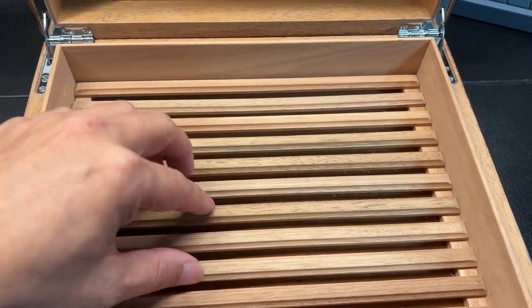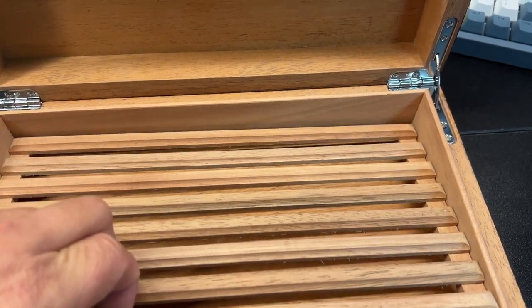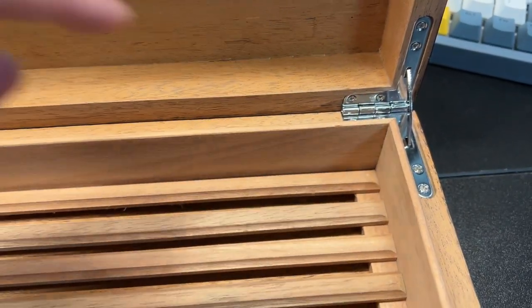This is going to be Spanish cedar. It does have these very nice stainless hinges, kind of like a piano hinge.